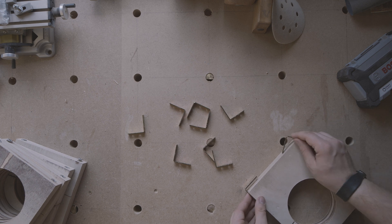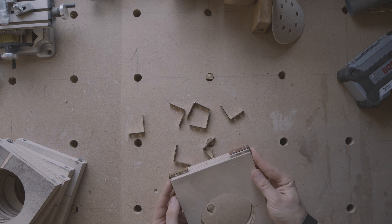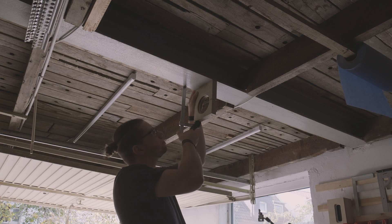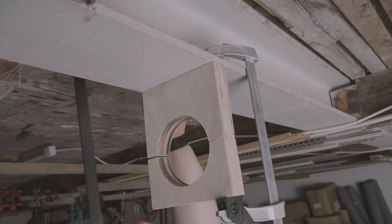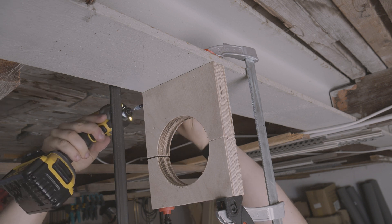The small angles are now to be attached to the holders. I clamped the holders directly together with the angles on the steel beam and screwed them together. Due to the clamping, the angles press tight against the steel beam and the holder sits backlash-free without wobbling under the carrier.